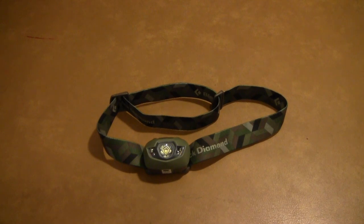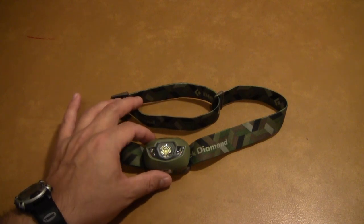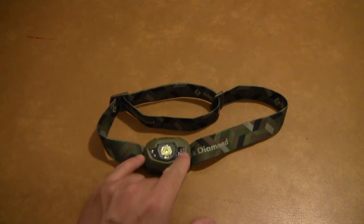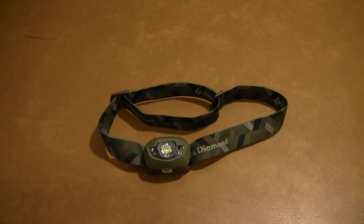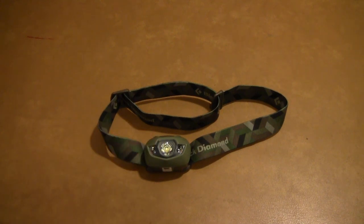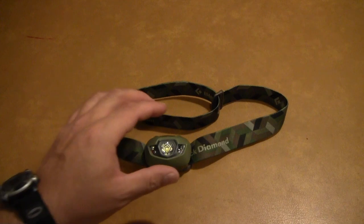For the single spot in the middle, the max lumens is 75 and the minimum is four. The reason it has a minimum and maximum is because this light is infinitely variable in brightness in the two white modes. The dimmer side LEDs have a max brightness of 16 lumens and a minimum of four. As for run time, the center LED gets 50 hours on the maximum setting and 200 hours on the minimum. The side LEDs get 90 hours on the 16-lumen setting and 250 hours on the dim setting.